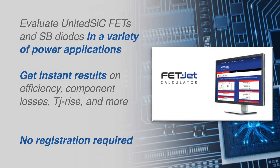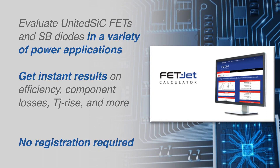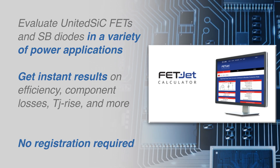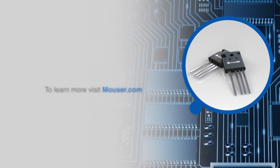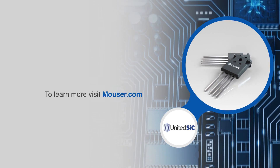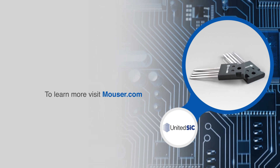In just three easy steps, it helps power designers evaluate United SiC devices in a variety of circuit topologies and quickly focus on the most promising solutions. For more information on United SiC UJ4C 750V Gen4 silicon carbide FETs, visit Mouser.com.